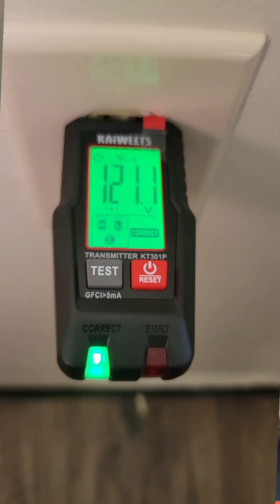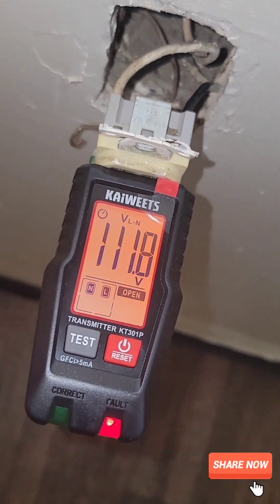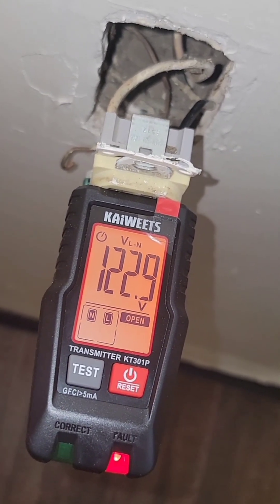But let's say that the wiring is right at this point, but the ground is disconnected. The red light's going to indicate a problem, combined with the orange screen. Even though the line voltage is fine, the word 'open' will appear and the ground prong is going to be blinking, letting you know that you need to hook up your ground wire.